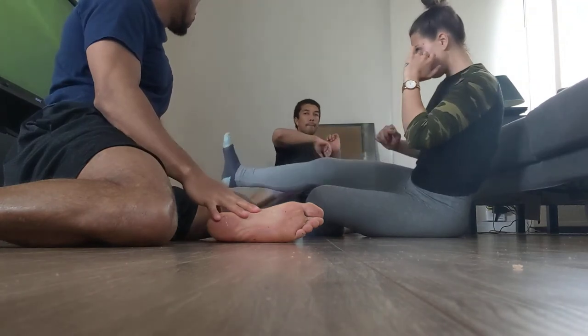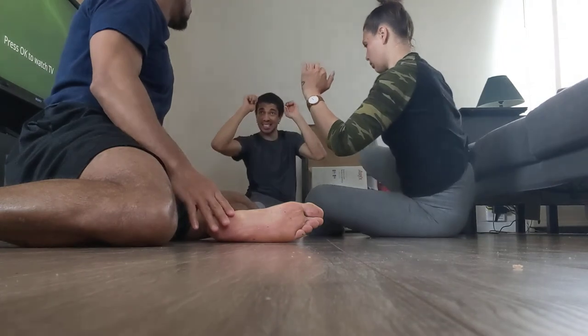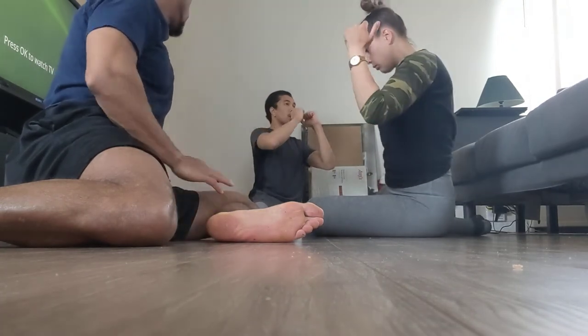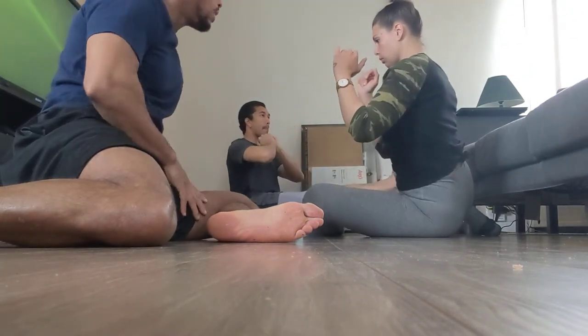More or less why people end up with injuries: they don't actually have intentional control of these areas. They simply turn on or turn off and there's no way to predict when that's going to happen. Because they're not firing off as often as they could, there's not enough support — and that's why things break down.